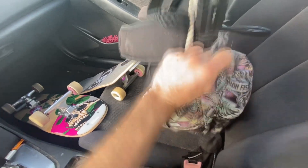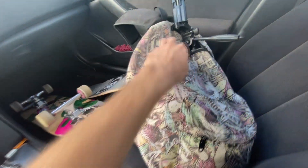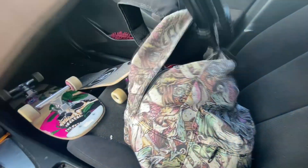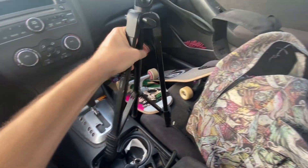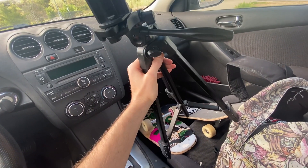Here we are — this is my bag, and I think it has all the necessities. The first thing you want to do if you're going to be filming anything is bring a tripod or something to prop up your phone or camera with. It's pretty nice.